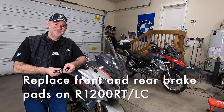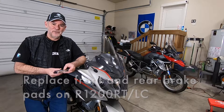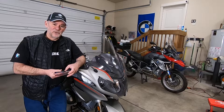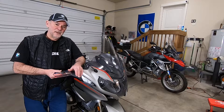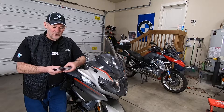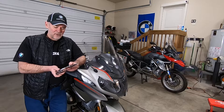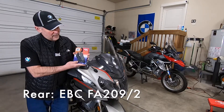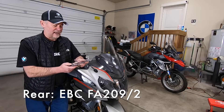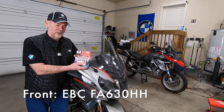Thanks for joining and welcome back. Today's project is replacing the brake pads on my 2016 R1200 RT. The project is identical for the 2014 R1200 GS — it's exactly the same. My RT has about 35,000 miles and it's time to change the brake pads. The manual calls for sintered brake pads on the front and organic brake pads on the rear, so I've selected EBC brake pads: FA209-2 for the rear and FA630HH for the front — a pair to replace the front brake pads.